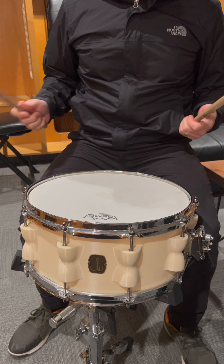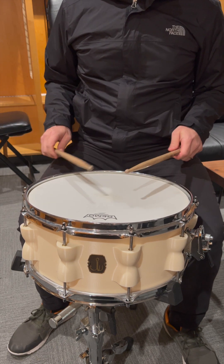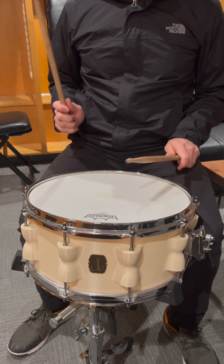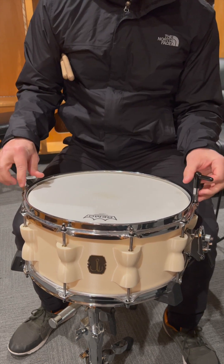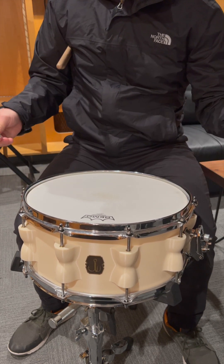We've already played this head for I think five shows and we're probably about to change it out pretty soon. But you can hear the glue is popping again. Sometimes with certain heads you can even run into a tuning limit — yeah, there goes the glue.